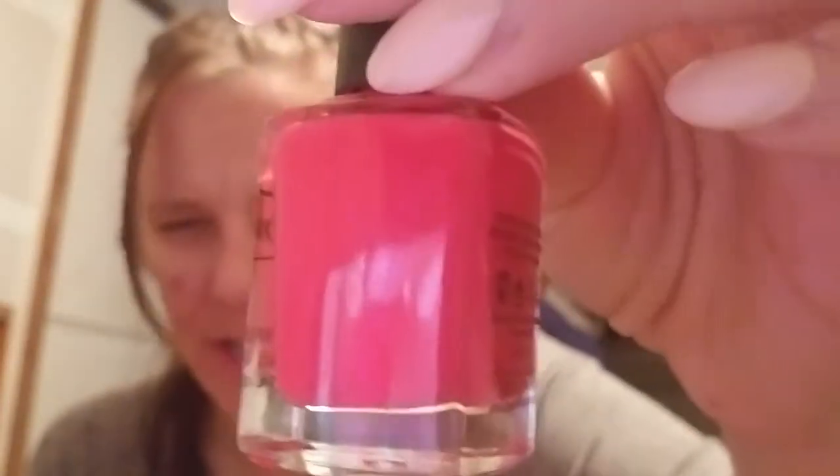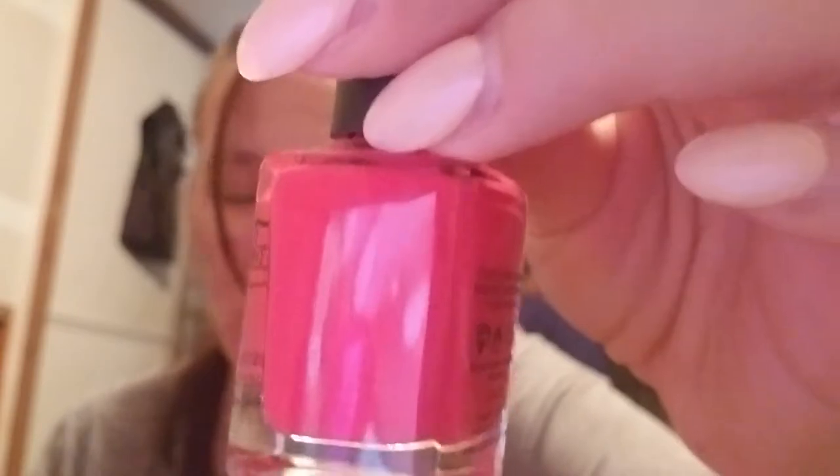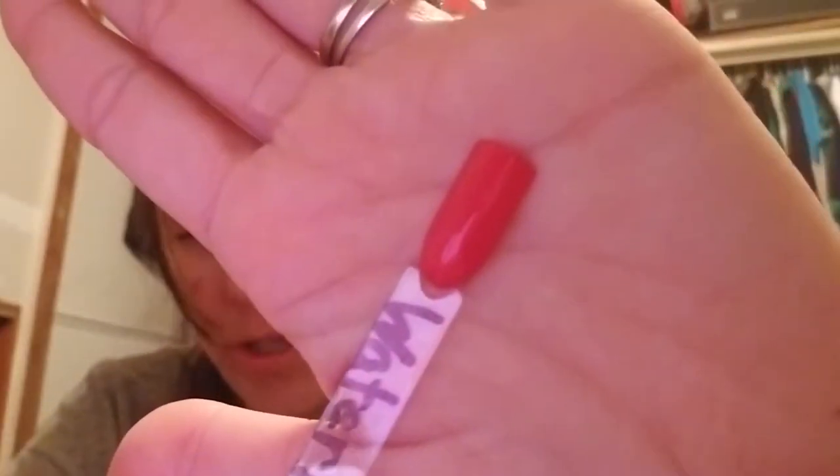Next one is called Watermelon Candy. It's a pink. I love watermelon and that's the whole reason I got it — for the name. It applied very nicely and had a really good formula, so it was a win-win all around. This is a one to two coat polish.